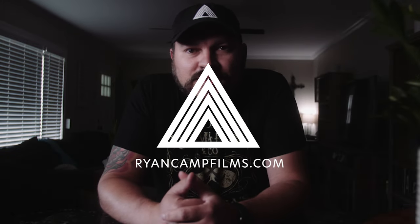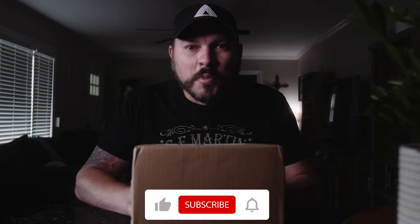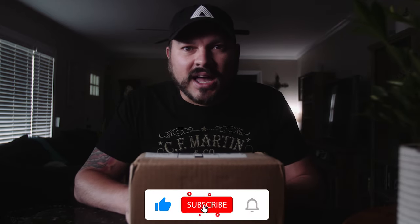What's up guys, long time no see. I just got something in the mail I've been waiting to get my hands on for quite some time. Pretty excited about it, so let's open this bad boy up and see what we got.